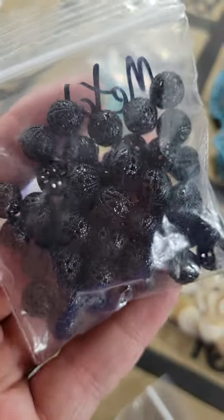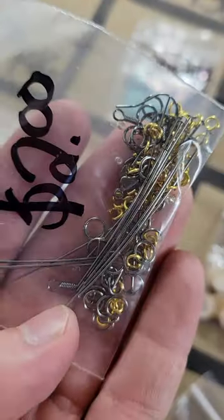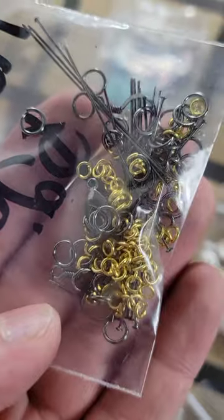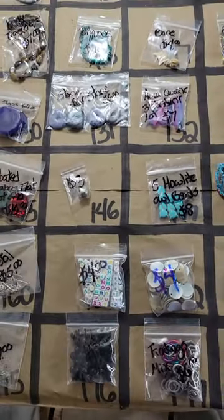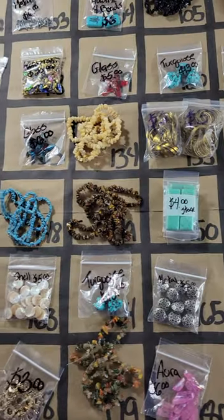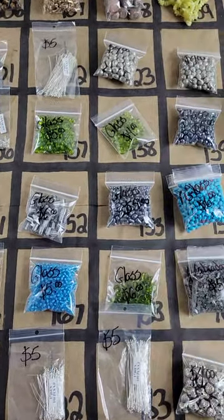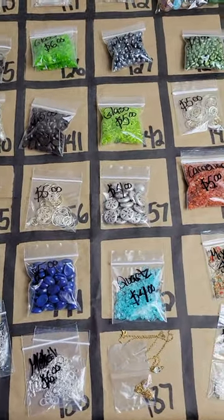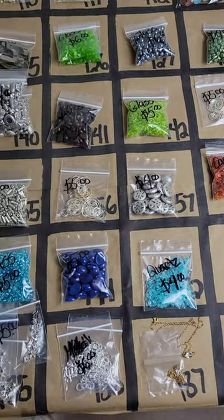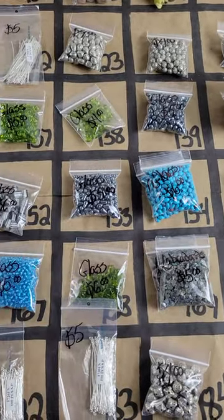Number 177: findings with a bunch of different pieces — six dollars. Number 176: gorgeous ornate black metal beads. And last is a two-dollar mix of findings — you can't go wrong. That concludes today's pop-up show, about 16 minutes. Any questions, reach out on messenger or leave a comment. See you Friday for jewelry making mix-up — thanks for watching!